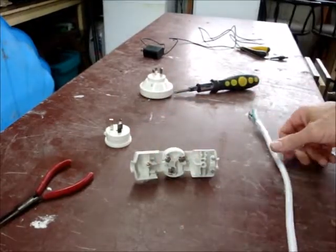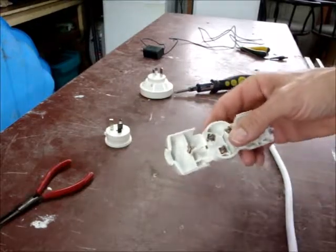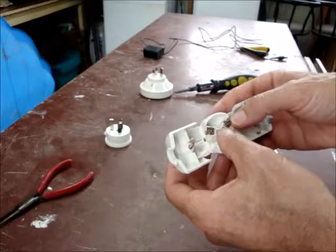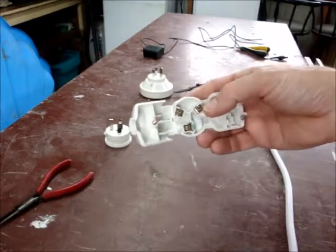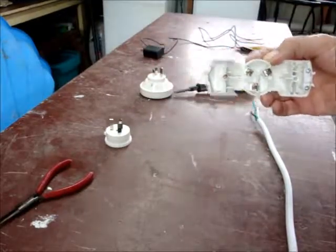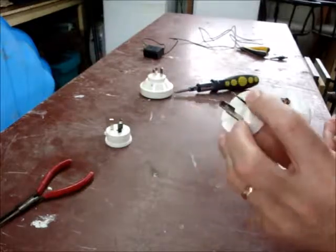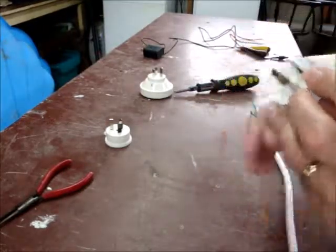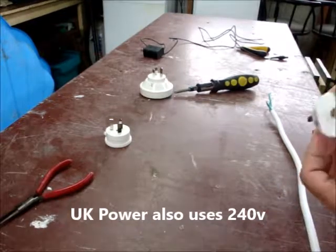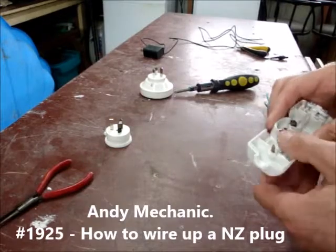So now that we know that, we've got to find the right settings on this New Zealand plug. While I was actually looking this up to find out where the New Zealand wiring goes, I stumbled across a video by some fella called Andy Mechanic — an English guy. Ironically, he had a video doing the exact same thing: wiring a New Zealand plug to an English power bar so he could run his tools. Make sure you watch his video — Andy Mechanic, 'How to wire a New Zealand plug.'